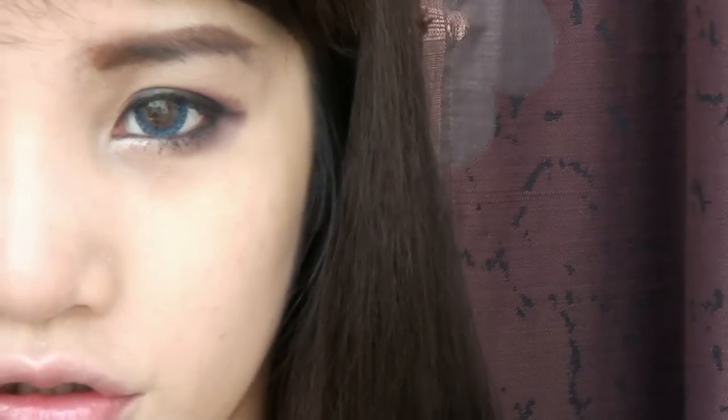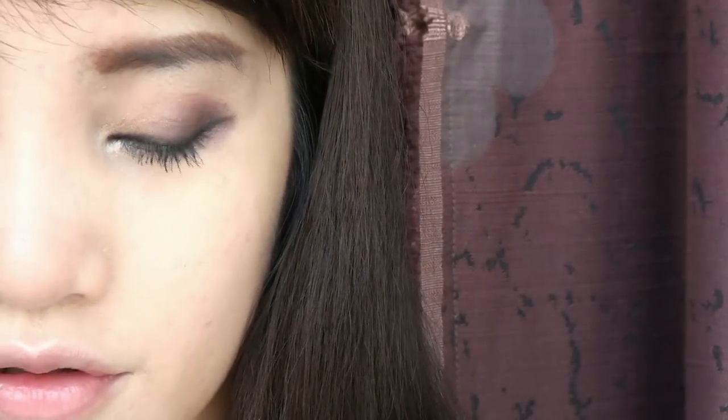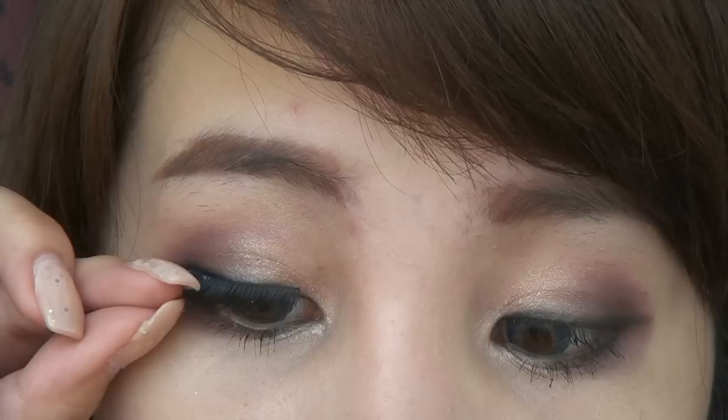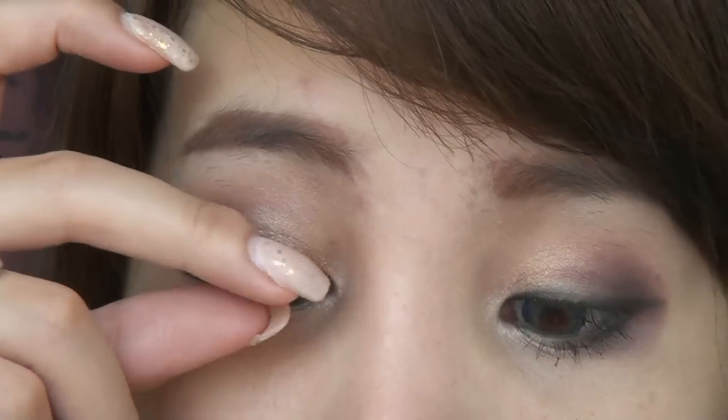If you have long lashes, you probably wouldn't need falsies. But if you are a false eyelashes fan, you can apply them to make the eyes look more dolly.